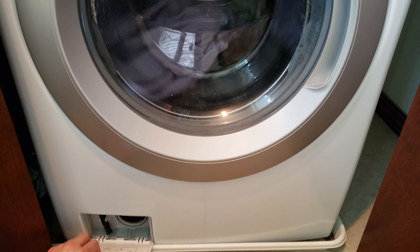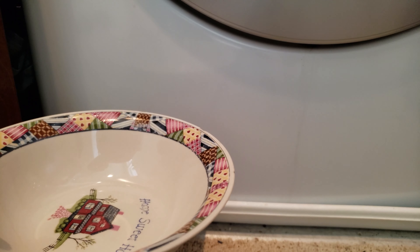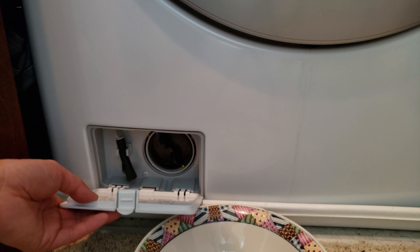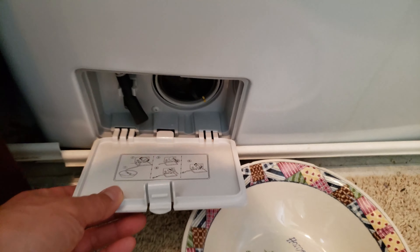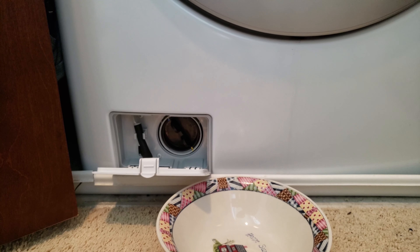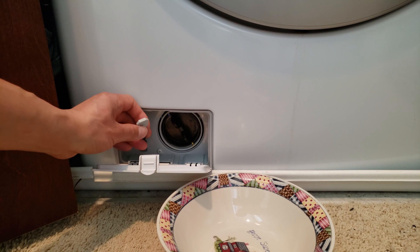That's the water filter. I'm going to use a bowl because it's most likely going to be a lot of water. There are also some instructions right here. There's a little hose right here that you see — you simply pull it out of its housing and then pull out the lever.